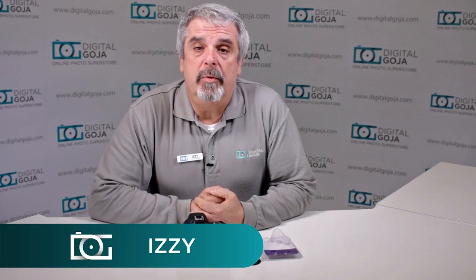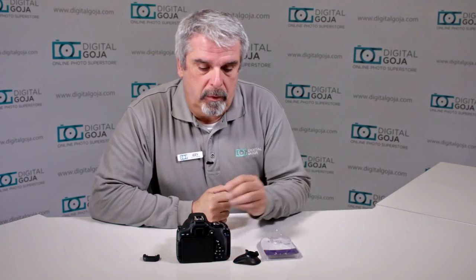Hi there, Izzy from DigitalGoja.com showrooms again. Today we're going to take a look at the Altura Photo rubber eyecup piece for Rebel Series cameras and a lot of the other Canon cameras that have the standard square connection. There are some models that are full frame and professional versions that work with a much larger millimeter size connector, but this one is for the standard size.